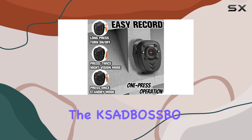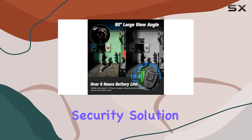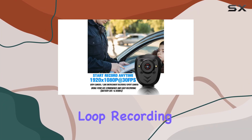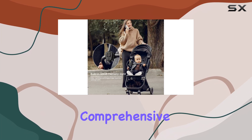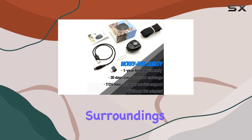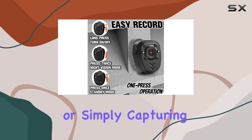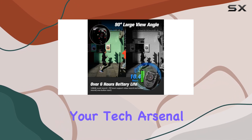In conclusion, the KSADB OSSBO mini body camera is an impressive and affordable security solution. With its portable design, night vision capability, loop recording, and long-lasting battery life, it offers a comprehensive package for those seeking a discreet and reliable way to record their surroundings. Whether for personal safety, outdoor adventures, or simply capturing important moments, this mini camera is a worthy addition to your tech arsenal.